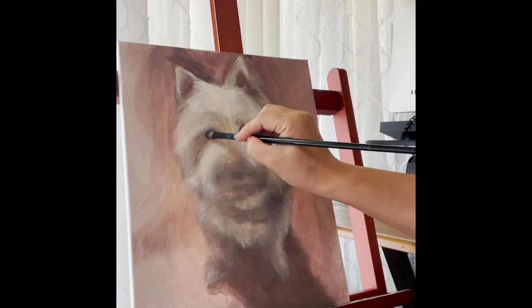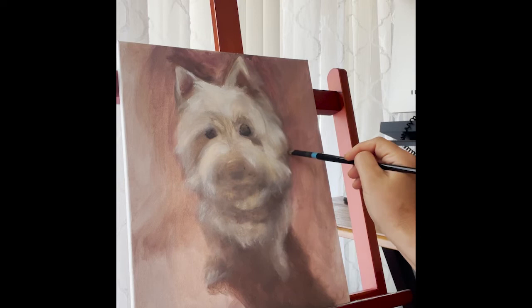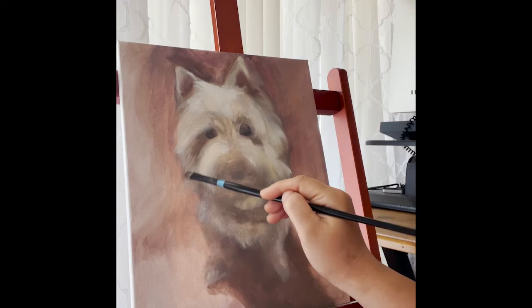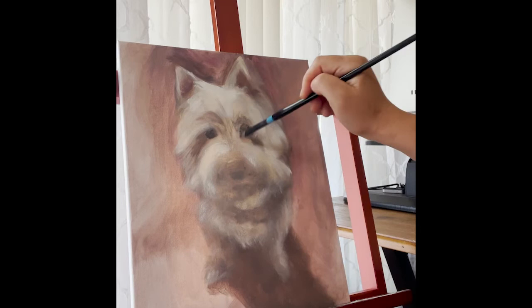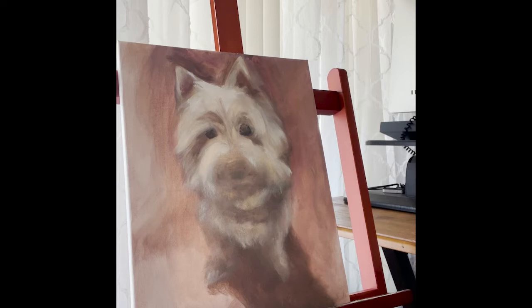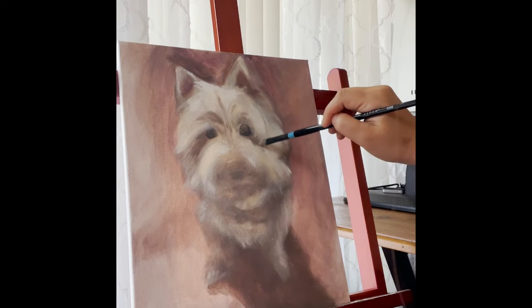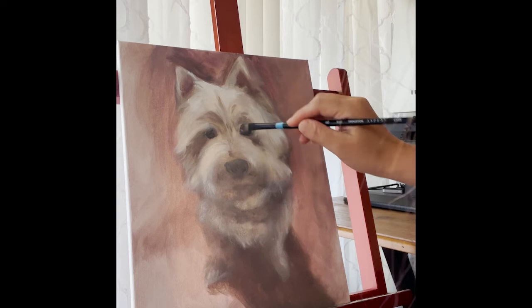We don't always have the time to paint something huge every day, but it's super important that you practice every day. So I started doing these little tiny 11 by 14 canvases. Now I'm finally working on the face and the detail, and that's pretty much my favorite thing — the facial expression. I noticed the ratio of the distance between the eyes and to the nose is very important. You can use the back of a ruler or even the stem of the paintbrush to measure that distance on your reference photo and then match it on your canvas.